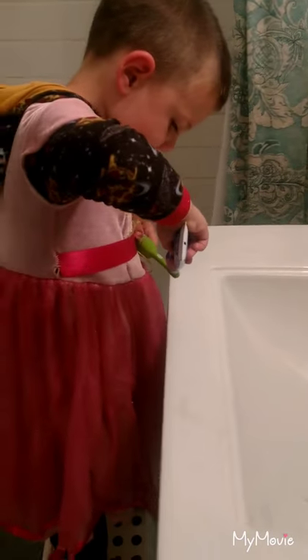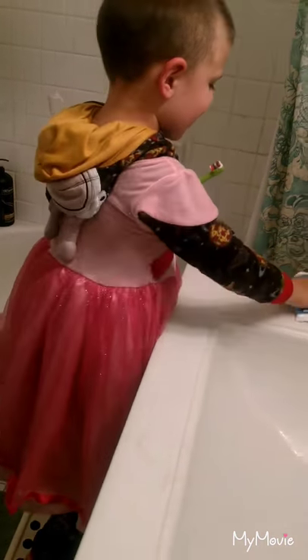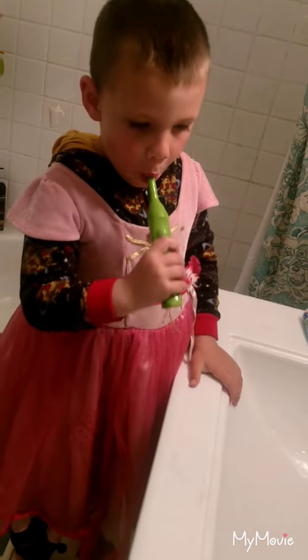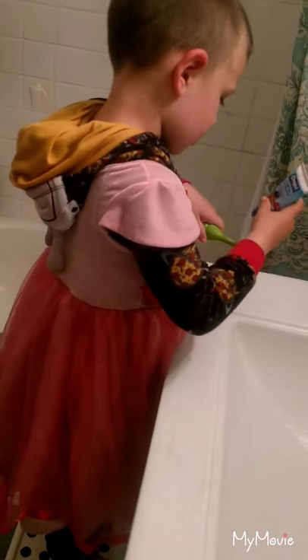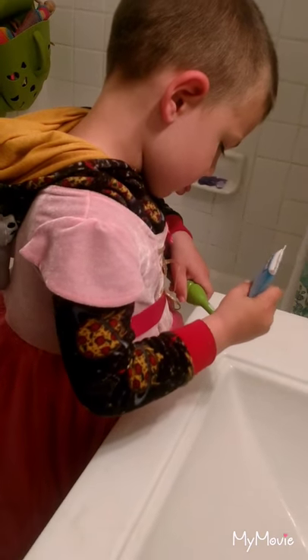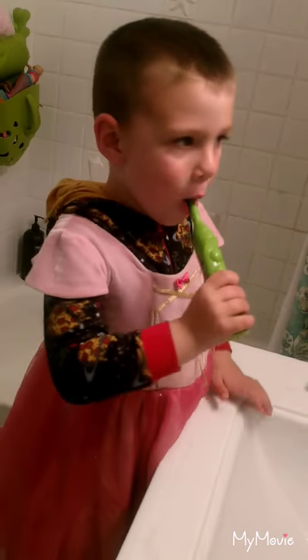I'm very happy about this, Daniel. I'm getting better and better at this! You are! Make sure to brush the teeth on the top too, okay? Nice, Daniel. Good job. That was way too much! No, it's okay. You can rinse it and spit it.